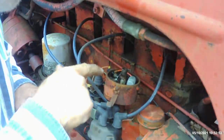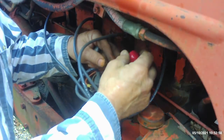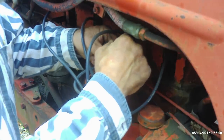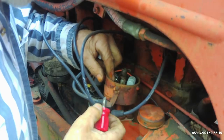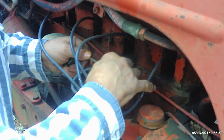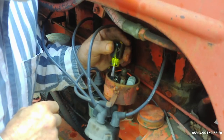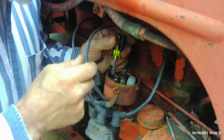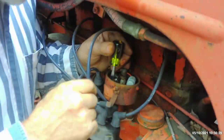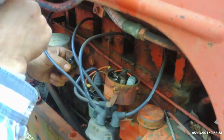According to tractor data, point gap on this WD-45 is supposed to be 20,000ths. It's about 16,000ths, so I'm going to open that up just a little bit. They really tightened that thing down — that was just unnecessarily too tight. I always like to double-check them after I tighten them down, because sometimes just tightening them will move that adjustment just a little bit. So there we have it — we've got it set at 20,000ths.